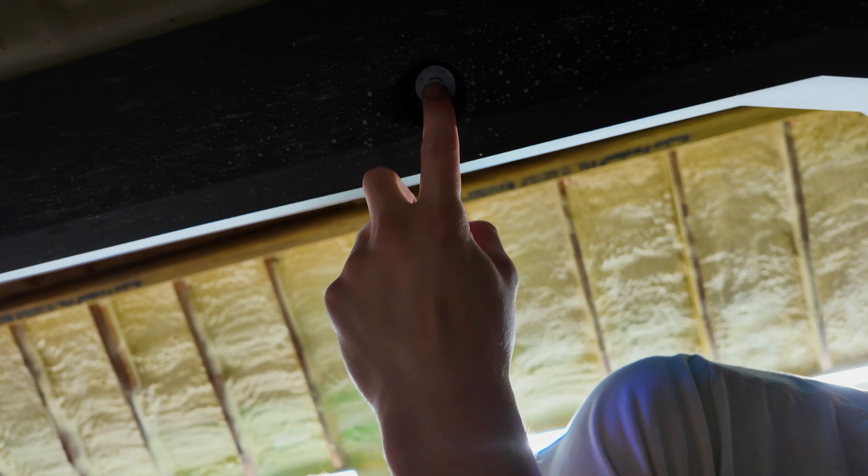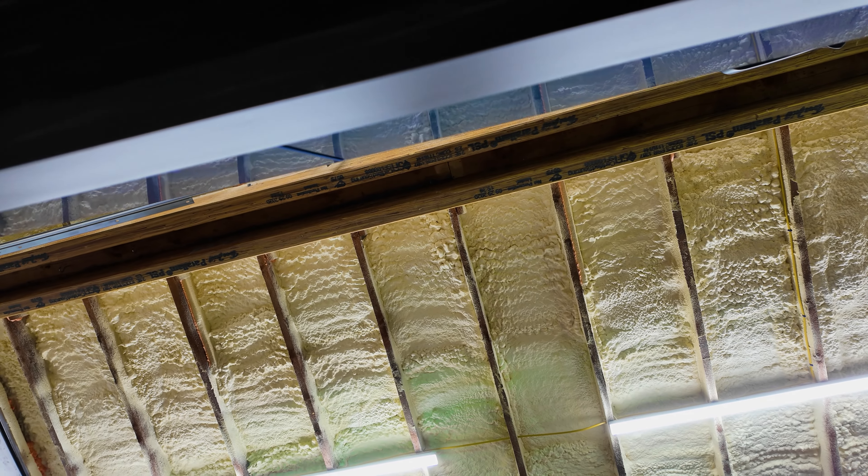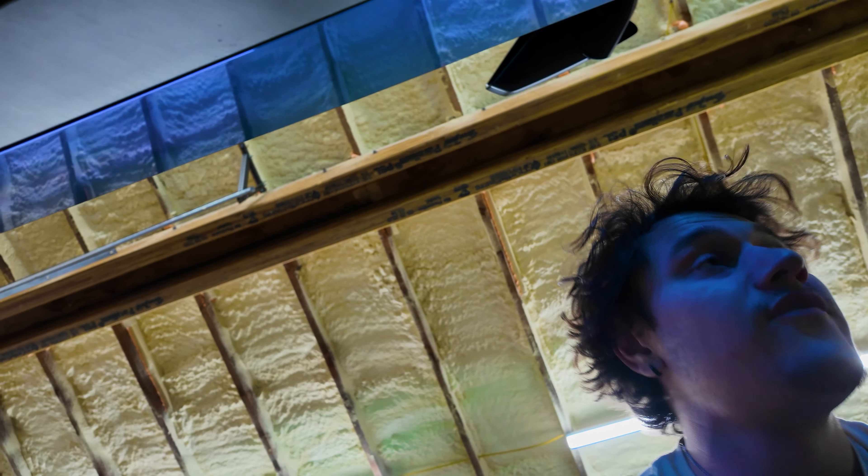I believe we're going to be taking out this bolt right here. So we've got one bolt at the front - one, two, three, and four over there. I'm pretty positive those are the four that we're going to be removing.